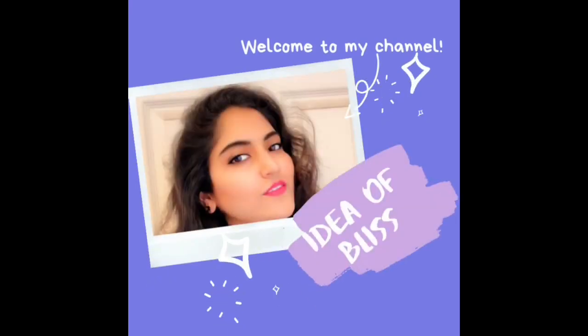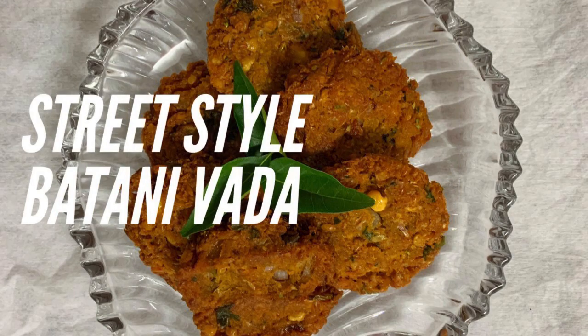Hello everyone, welcome to my channel, Idea of Bliss. This is a special street style spicy batani vada. That's how you do it. Let's get into the video.